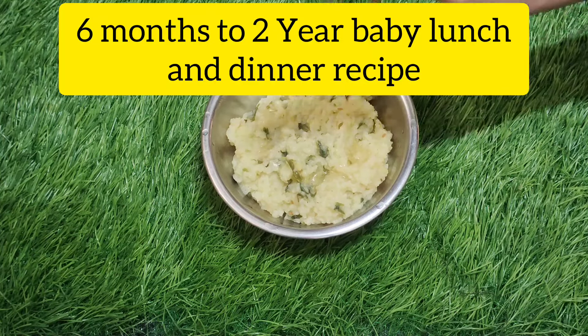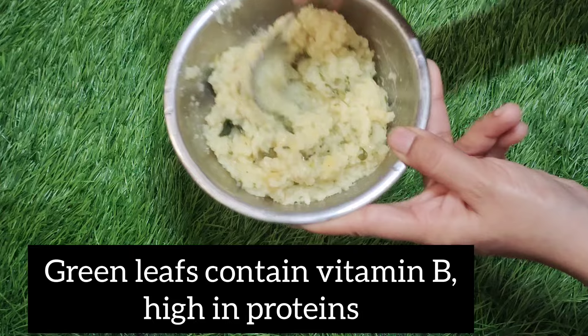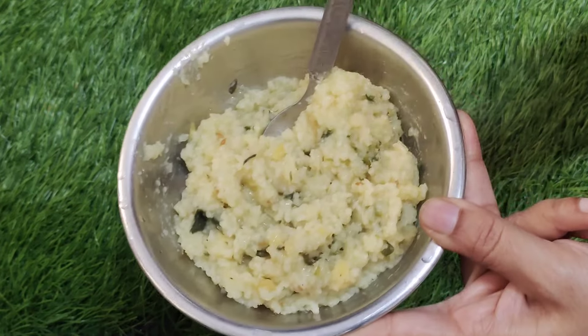Hi everyone, I'm today at Aruthi. I have eaten dinner with 6th and a half-plus dinner. This is the best recipe.